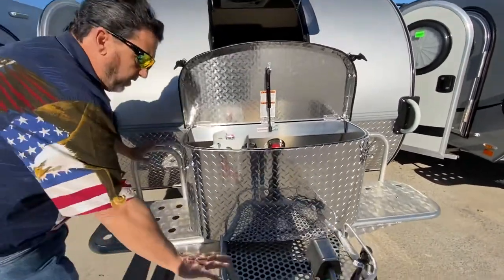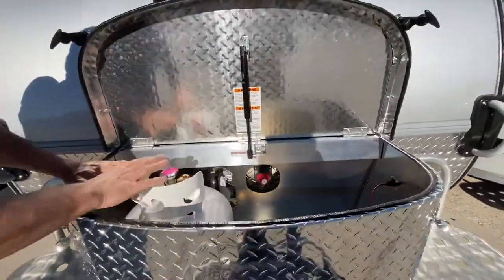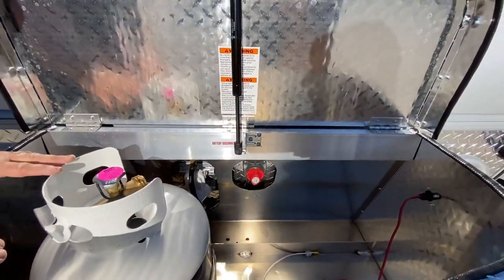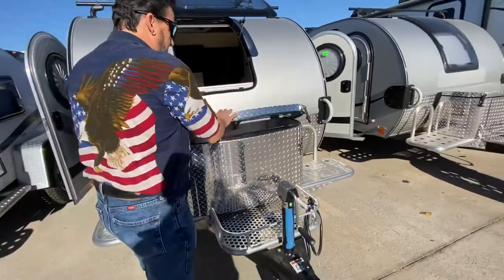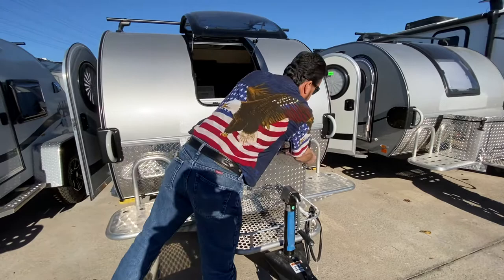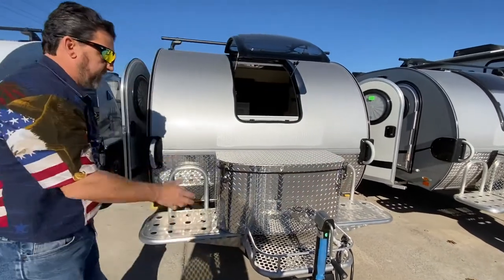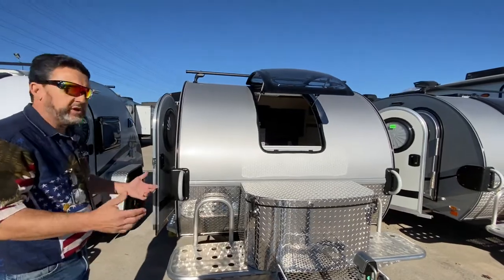On the front here we have a nice aluminum rack for extra storage. This is going to contain your propane tank and your battery, with a little bit of extra room. It does have a battery shut off as well. Sorry about the glare, that sun's right behind us. It's a really nice dress-up here with a couple of latches. You might want to put a spare tire or an ice chest up here for extra stuff.